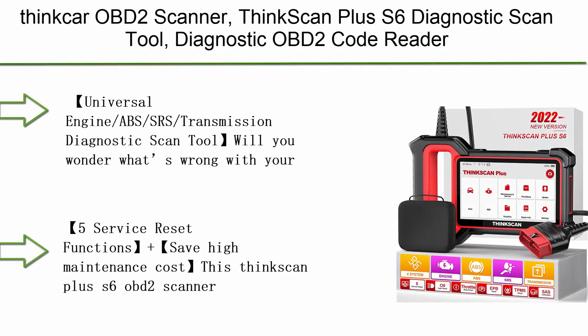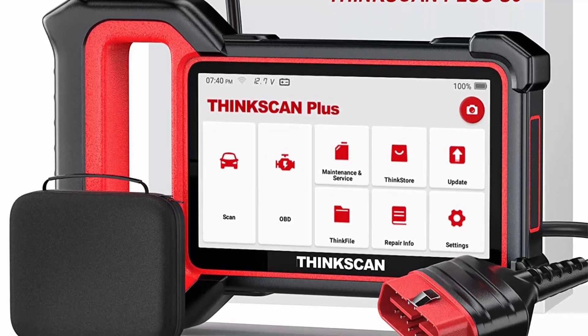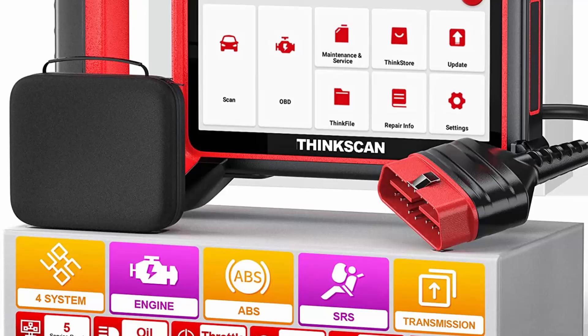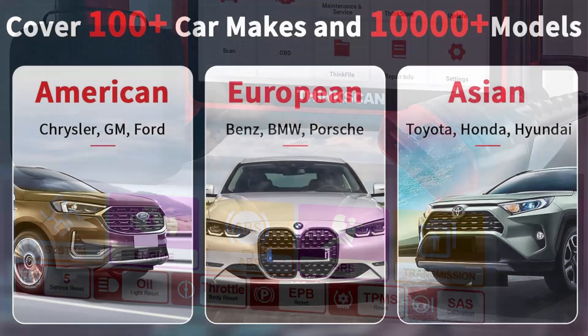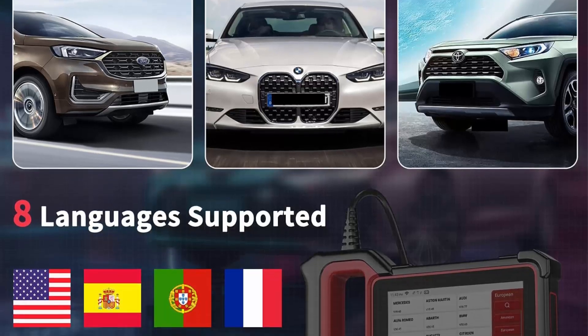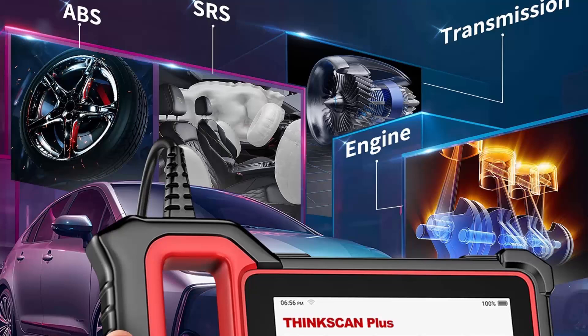Top 10: Thincar OBD2 Scanner — ThincScan Plus S6 Diagnostic Scan Tool, an OBD2 Code Reader with 5 Reset Services, Check Engine, ABS, SRS, TCM, Full OBD2 Functions, Lifetime Free Update, Universal Engine, ABS, SRS, and Transmission Diagnostic Scan Tool.